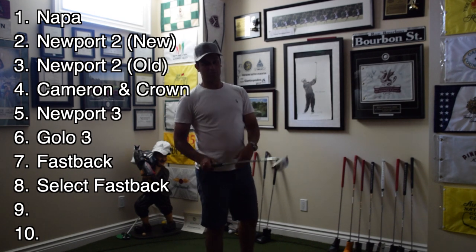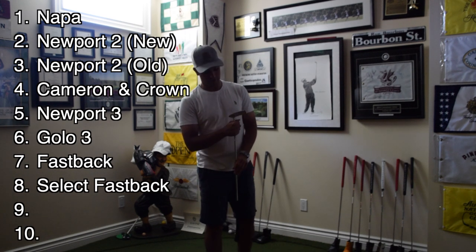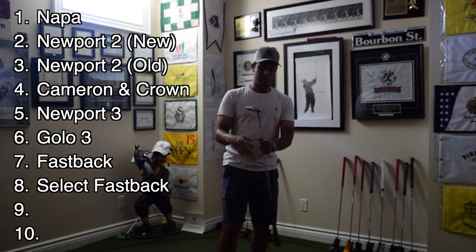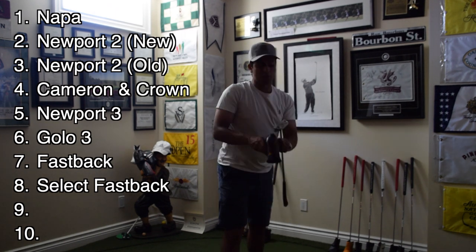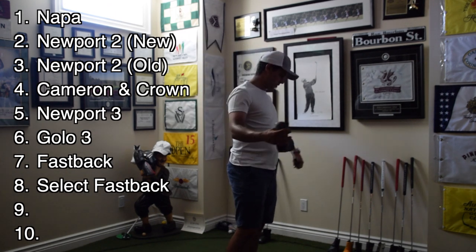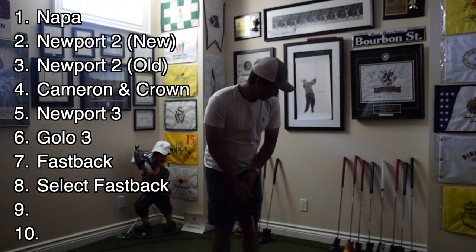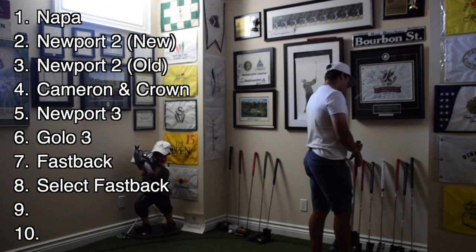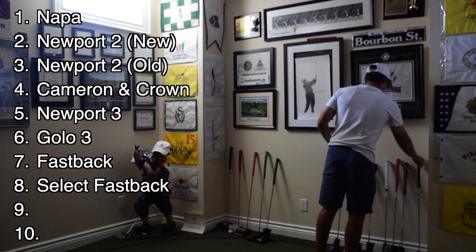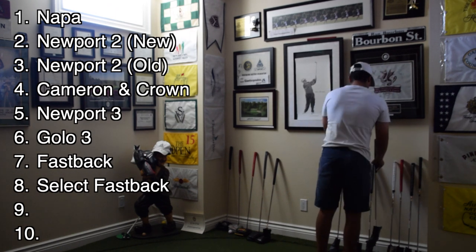So this is a California Sonoma — it's the first of 500, so I guess 500 were made and this is the first one. Pretty nifty putter. For the serial number on it and the cool head cover, I do like the feel of it. I like the black grip versus the red one. I'm going to put this one right below the Cameron Crown.